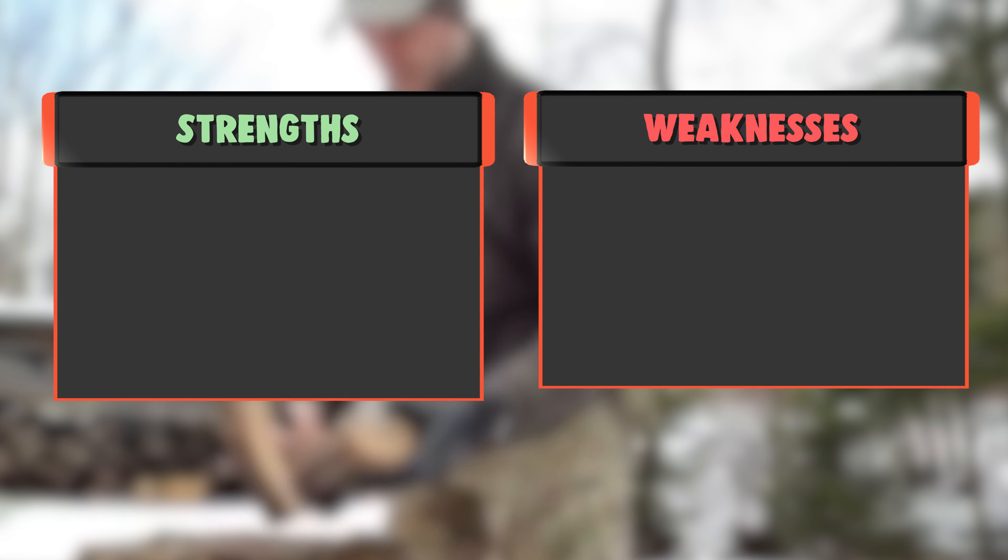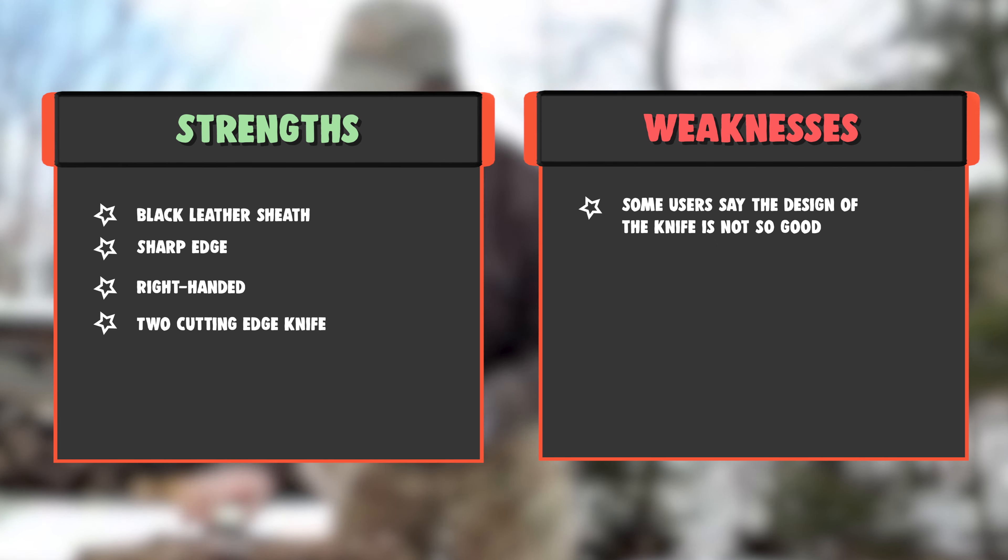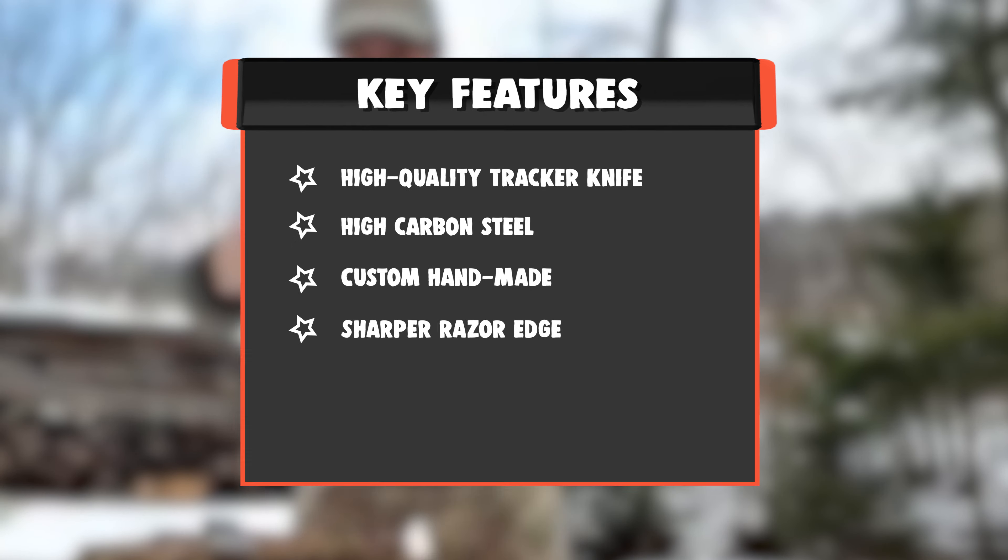Strengths: Black Leather Sheath, Sharp Edge, Right Handed, 2 Cutting Edge Knife. Weakness: Some users say the design of the knife is not so good.